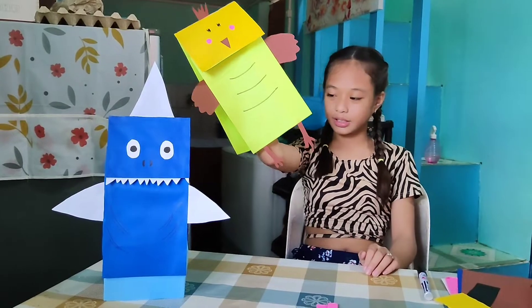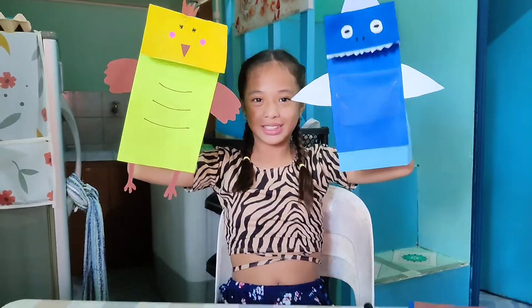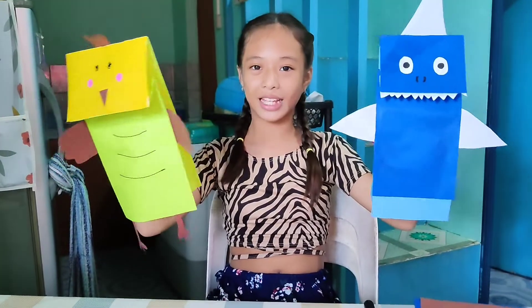Ayan, tapos na po ang tigin. So guys, tapos na po ang ating hand puppet.